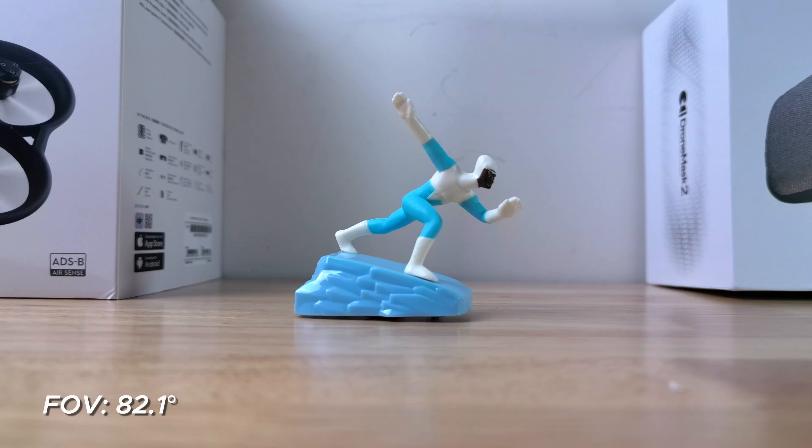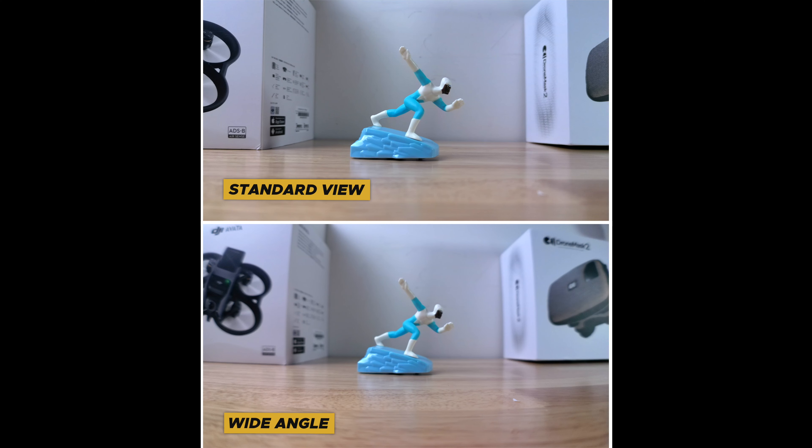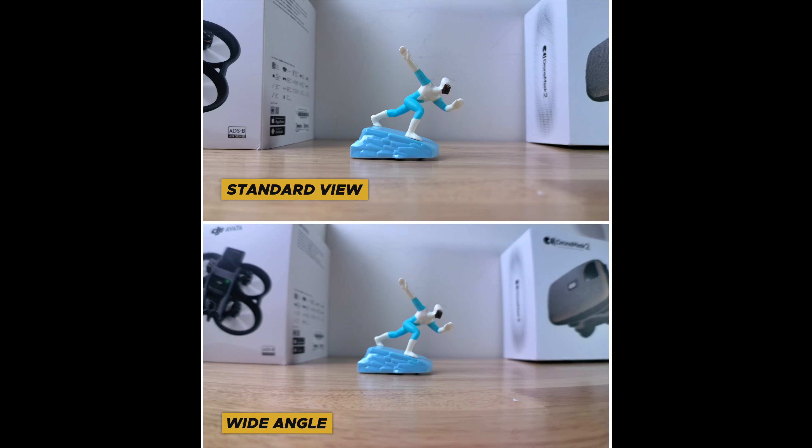The first lens I want to talk about is the wide-angle lens. The standard camera field of view on the DJI Mini 3 Pro is 82.1 degrees, and with the wide-angle lens it increases your field of view to 111 degrees. This is great for landscape photography and videography, and the wide-angle lens gives you the ability to get more of your scene without being too far away from your subject.